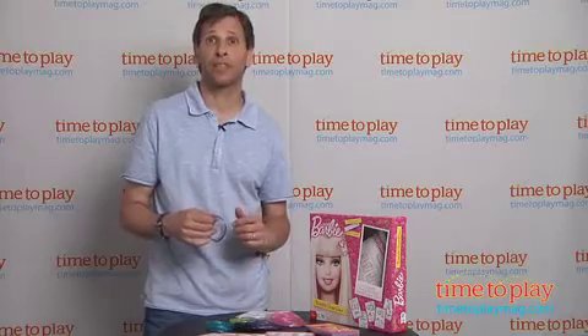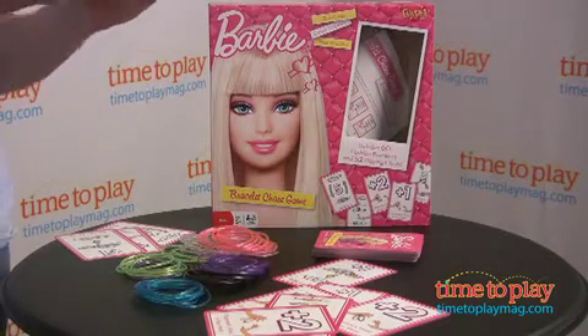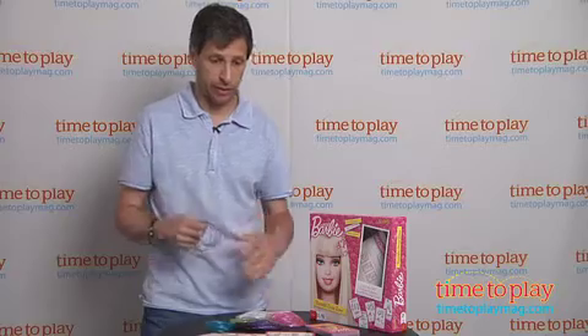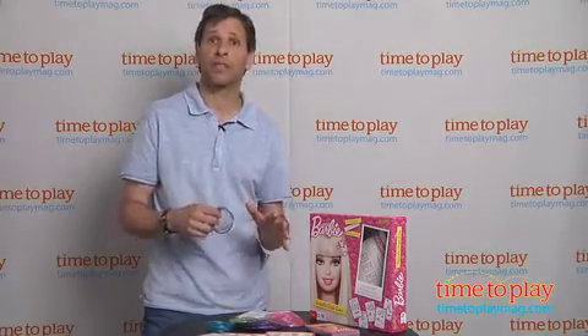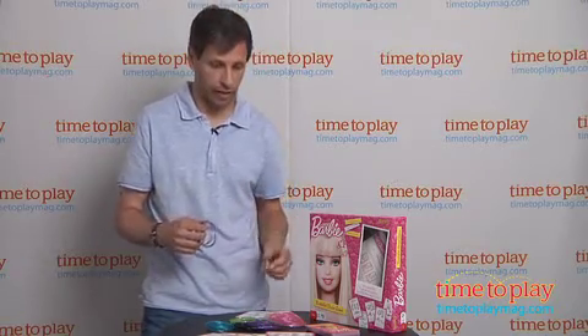In front of me is the Barbie Bracelet Chase game from Fundex. The object of this game is to accumulate ten bracelets on your wrist. It comes with all different colors. Each person starts out with five in front of them, and then they pick up cards alternately and follow the instructions.